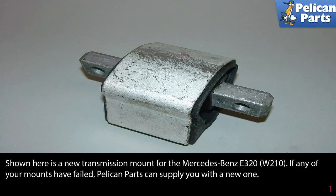Shown here is a new transmission mount for a Mercedes-Benz W210. If any of your mounts have failed, Pelican Parts can supply you with new ones by following the link at the end of this video.